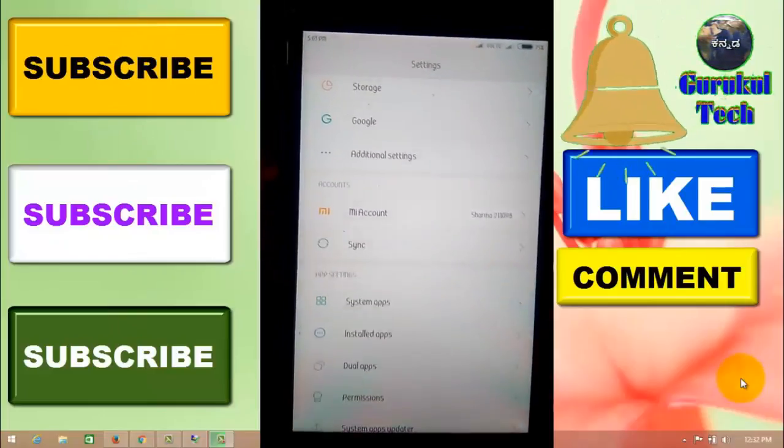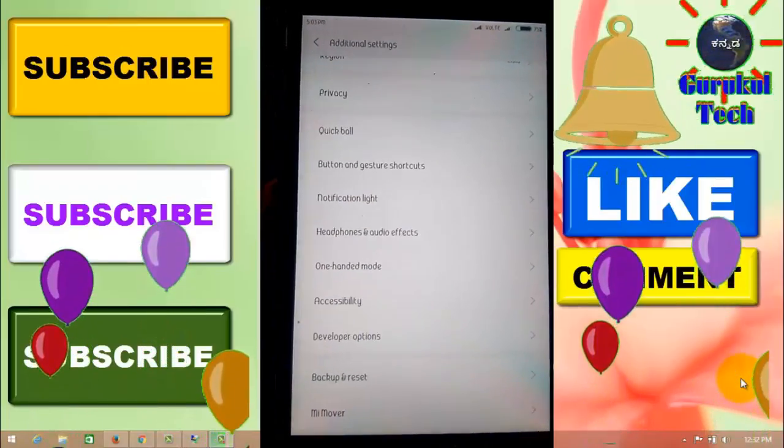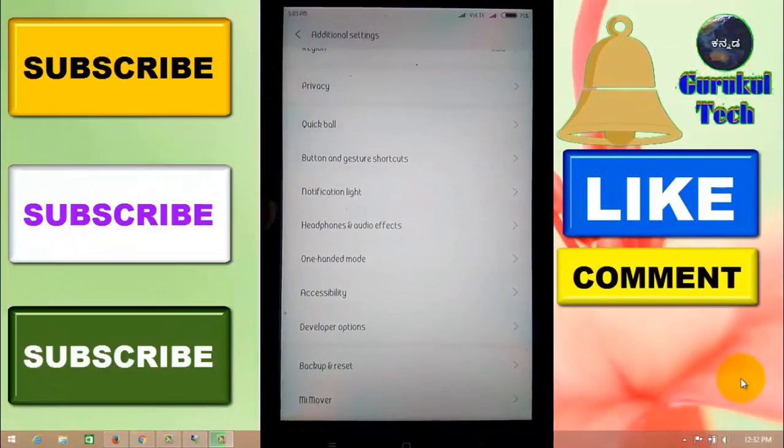If you have additional settings, you can select one-handed mode.